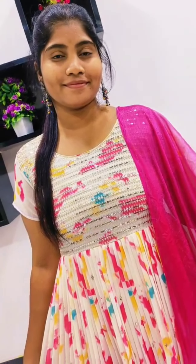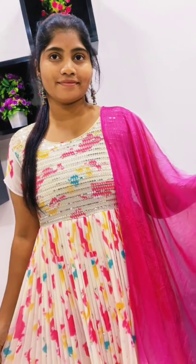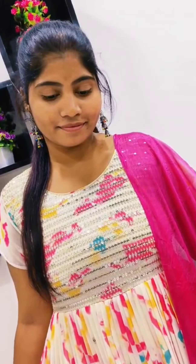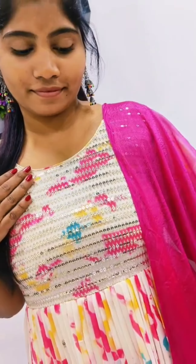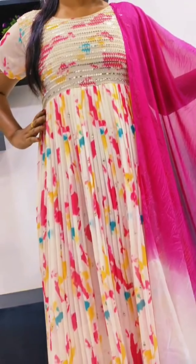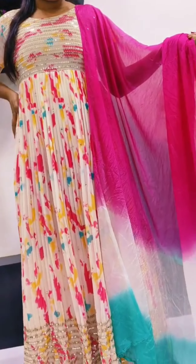Hello, I am going to show you the next collection. The next collection is multi-colour long frock. I am going to show you the second collection – multi-colour combination. I am going to show you the top, width and width.